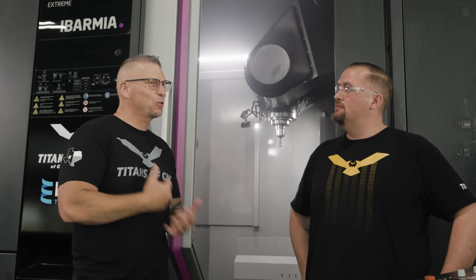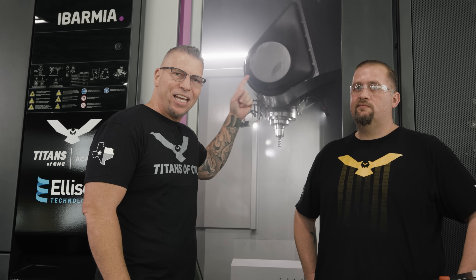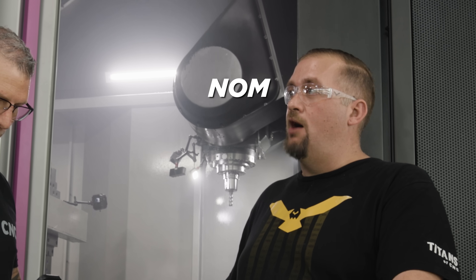For all you guys saying you're going to break the spindle — that is a Kessler spindle, an absolute beast. It can take these cuts 24/7, year after year, because this machine is on a different level. You saw those chips hitting that glass. That puts our MRR at 450 cubic inches per minute.